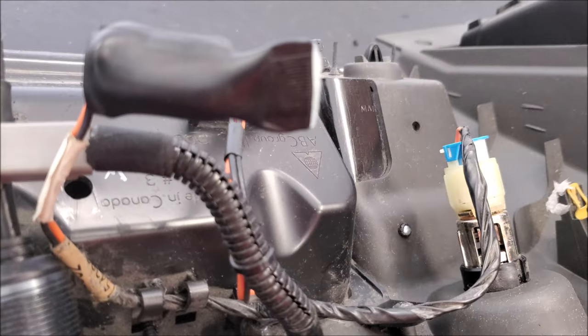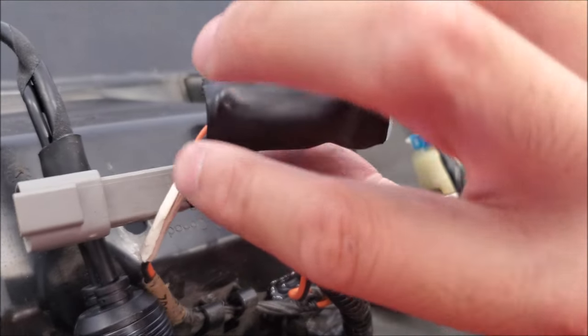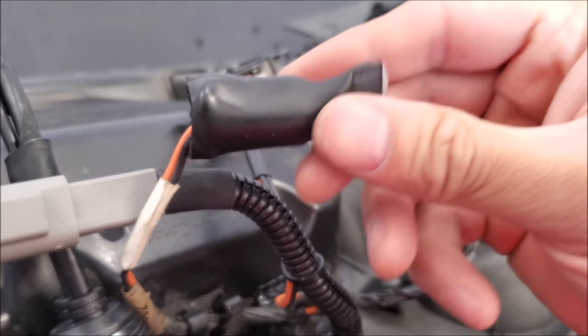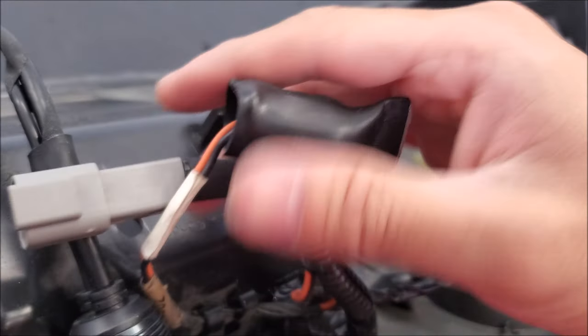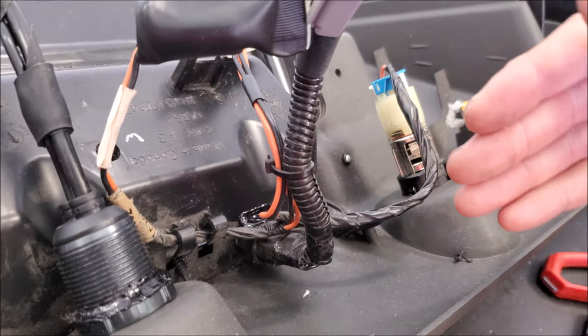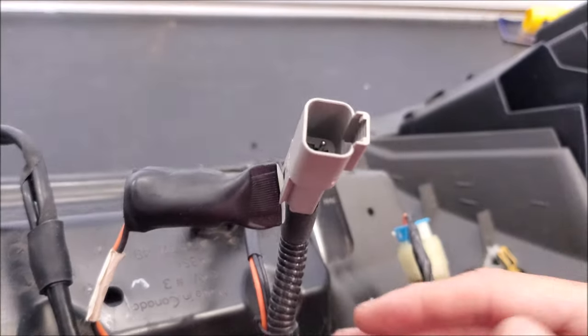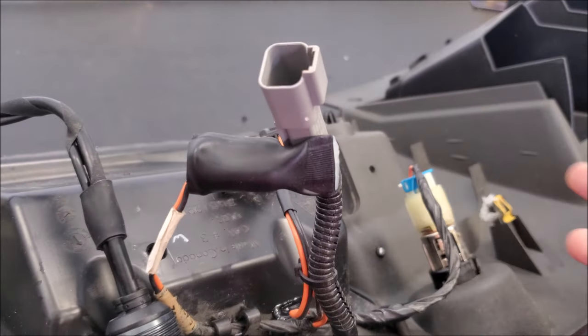We've also taken the time to clean up back here because we're probably never going to come back here. This was the old plug — I've gone ahead and put a little bit of Super 33 tape and then shrink tube with glue just to terminate it. I also have a switch here; I added a deutsch connector. I actually had this hardwired before, but to remove it I had to cut it, so I figured just in case I do have to go back in here, I'd add plugs and make everything more serviceable.